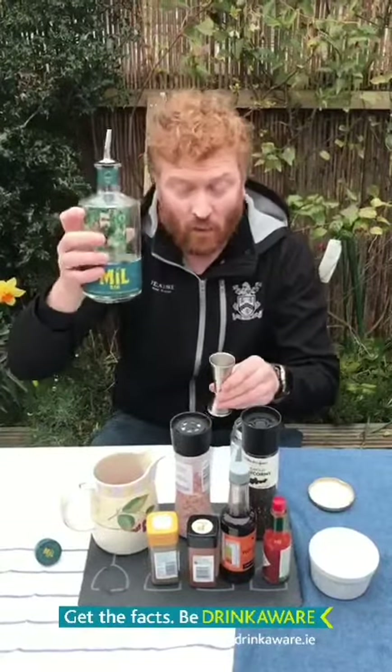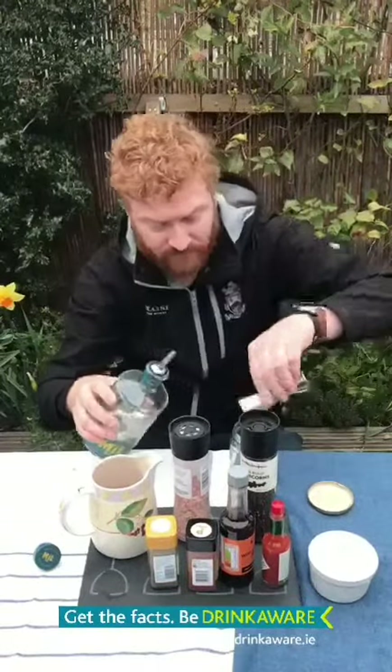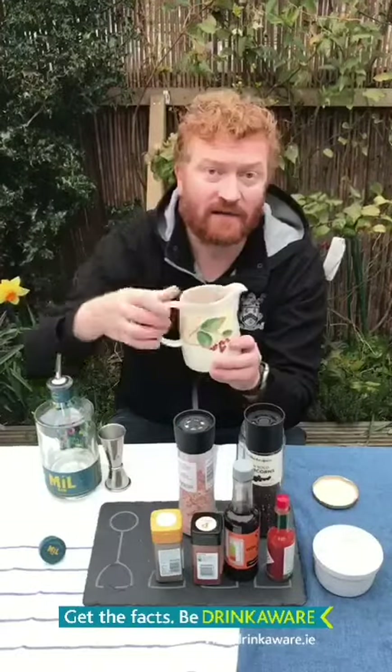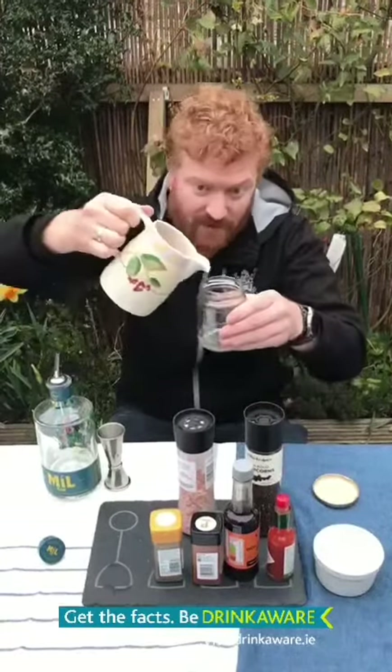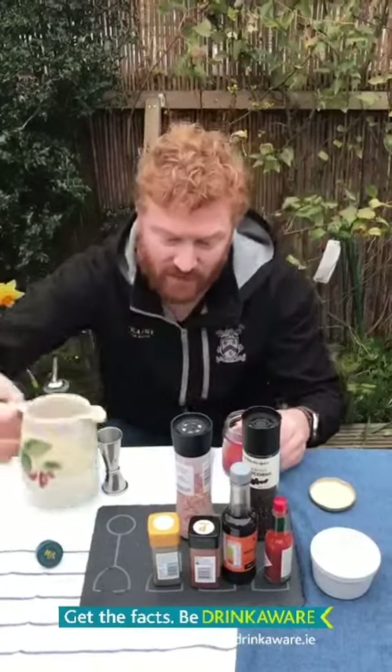We take one part of our gin and two parts of our tomato juice. We use the jam jar to measure that — there we go, that's two parts of our tomato juice.